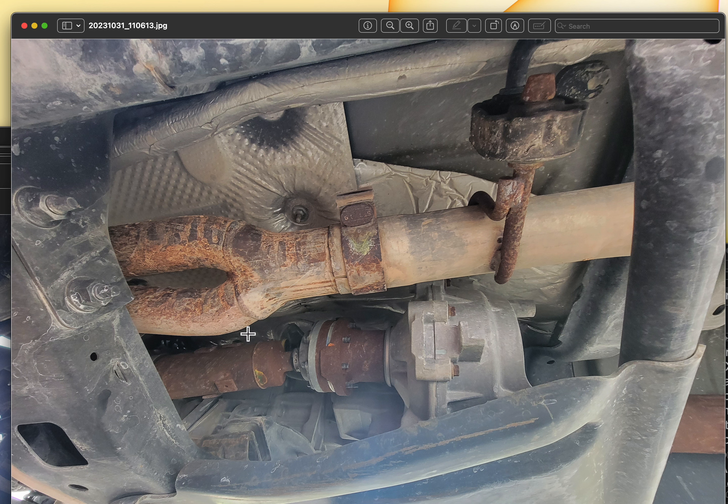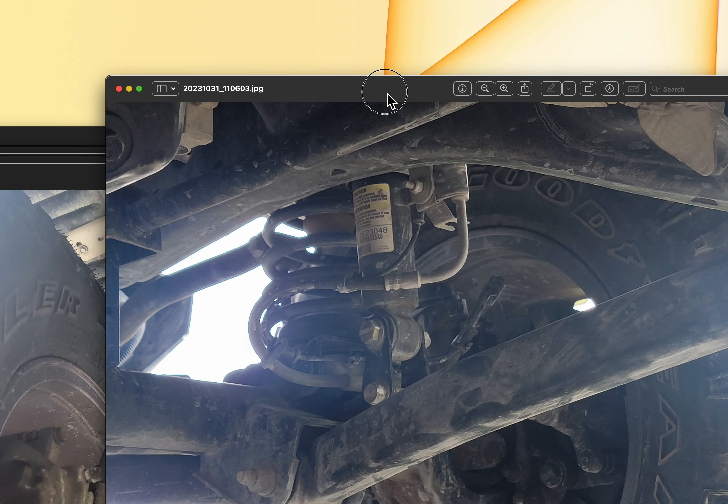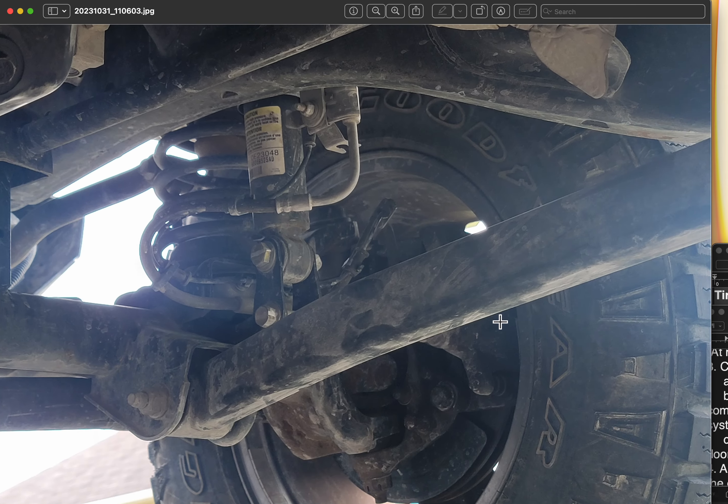This Jeep has been through some rough terrain, but I did no rock climbing or anything extreme like that — just went through some water and mud, regular stuff, nothing really crazy. No modifications to the underbody except for a two and a half inch lift.